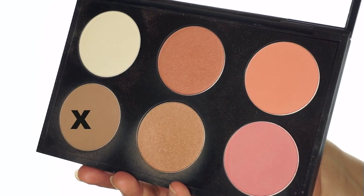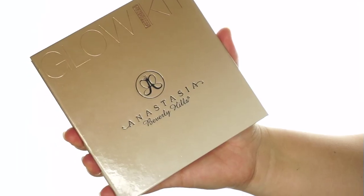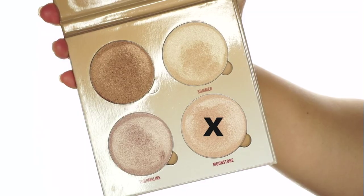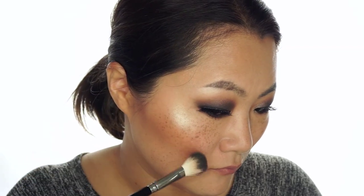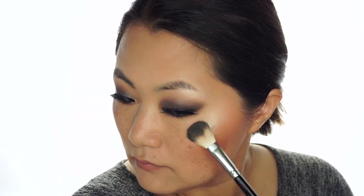Now we can move on to the face. I'm using some contour powder — this is from MAC — on the cheeks, onto the jawline and onto the forehead. Now I'm adding a little bit of glow and I'm using this bronze shade as a blush. On this video the colors are very intense and very strong, but in real life it wasn't that strong. I'm using Moonstone here on the cheekbones. You can see it's very intense, so you need to use a very little amount, and also blend the product to avoid any harsh demarcation.